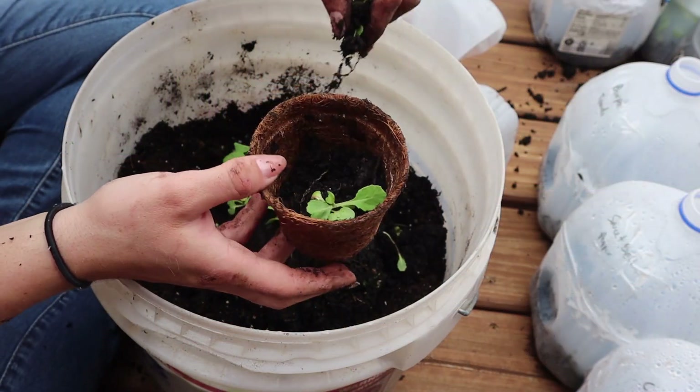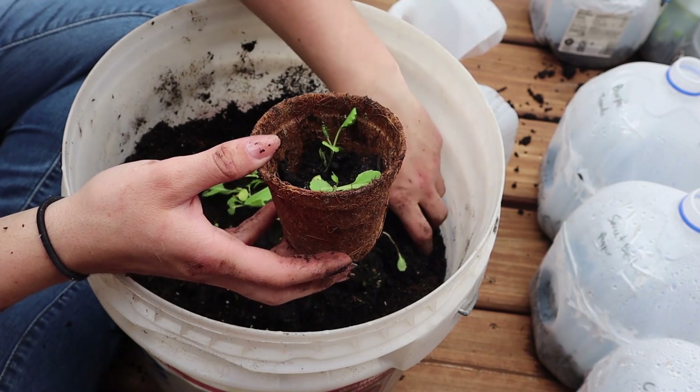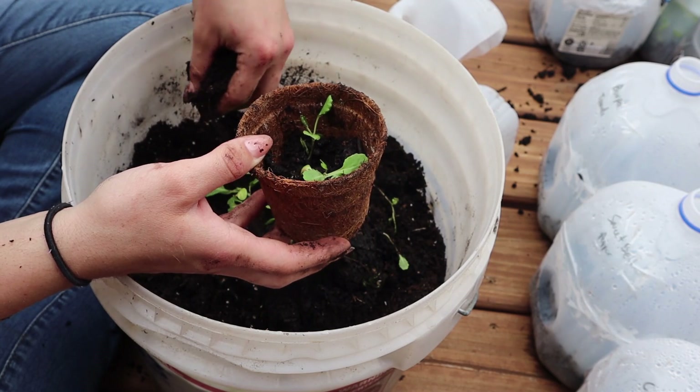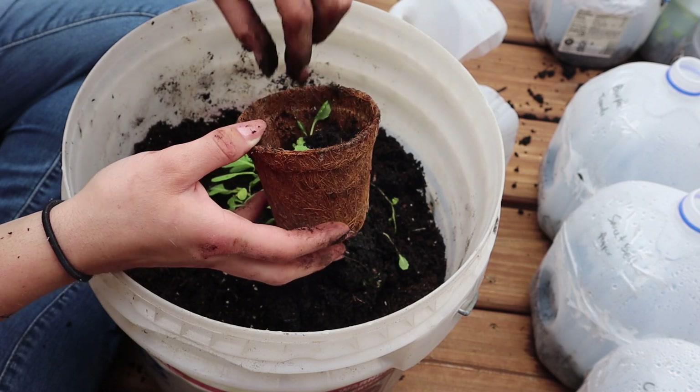If any of you guys have done this method of starting seeds in the milk jugs or juice jugs, let me know in the comments. Like I said, this is my first year doing it, so if anyone else has the same experience, I'd like to hear how it went for you.